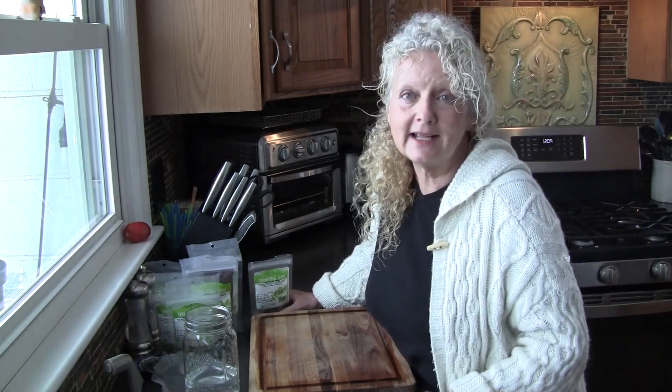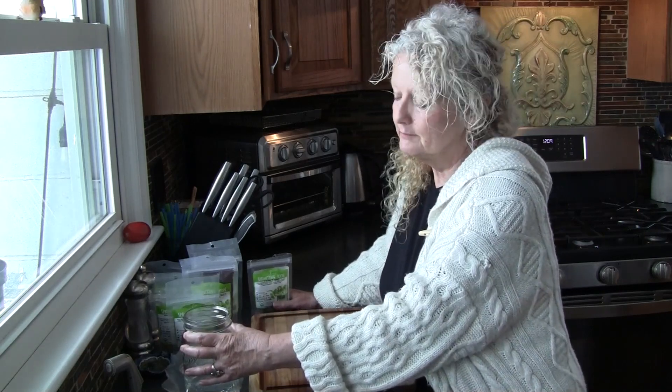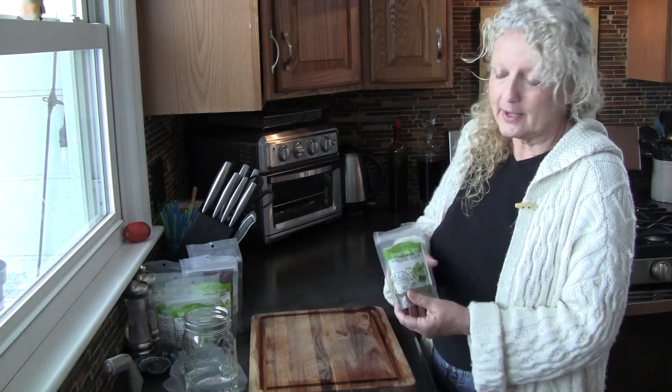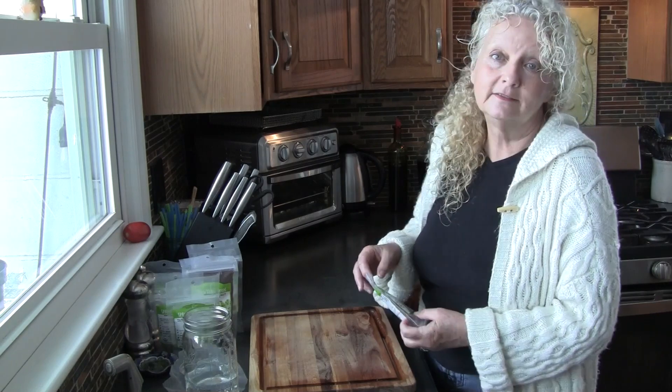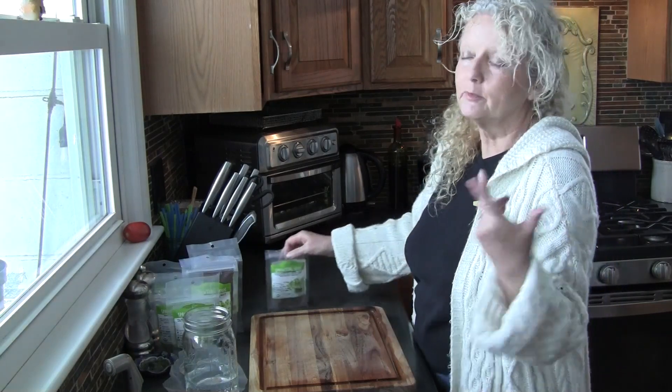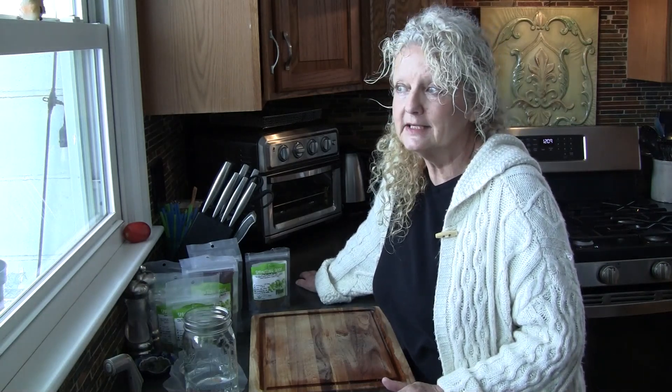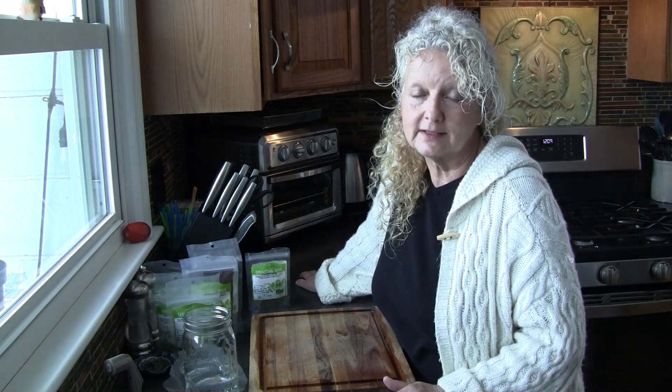So what I want to do today is show you how to sprout sprouts in a jar. It's very simple, you don't need a lot, you don't even need any dirt. But it makes a very nutrient-dense little salad you can have. You can put them on sandwiches, soups, salads. I like to make a simple little salad with chickpeas and my sprouts and some dressing that I make.